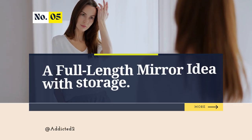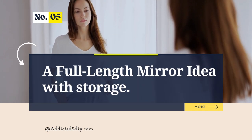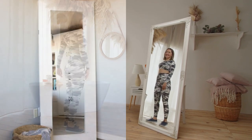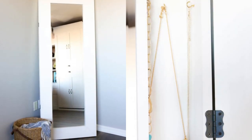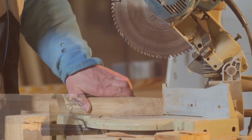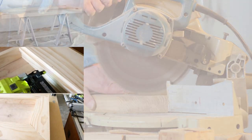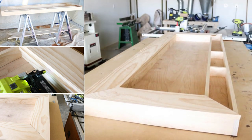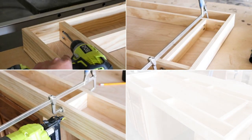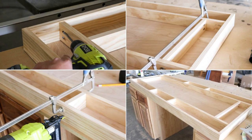Number 5: A Full-Length Mirror Idea with Hidden Storage. Revamp your space with a mirror that hides clutter, courtesy of Addicted2DIY.com's free printable guide. Cut select pine to size for a smooth painting surface. Assemble outer and inner frames using pocket screws and wood glue. Install dividers, add face pieces with glue and nails, then attach doors with utility hinges — chiseling for a flat fit.